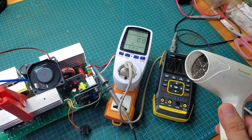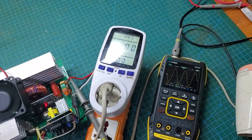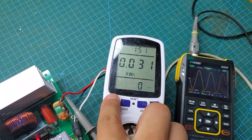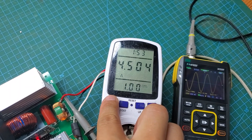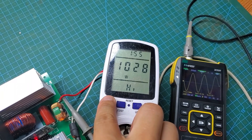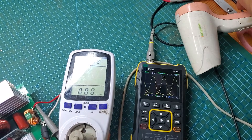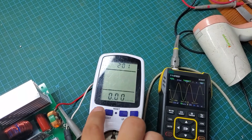This inverter has a rated power of 1500 watts and a peak power of 2000 watts for 15 seconds. It has protection modes such as low battery protection, high battery protection, over temperature protection, and overload protection. The maximum conversion efficiency is up to 95%.